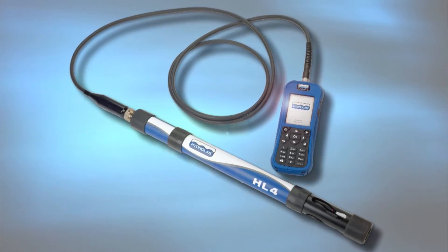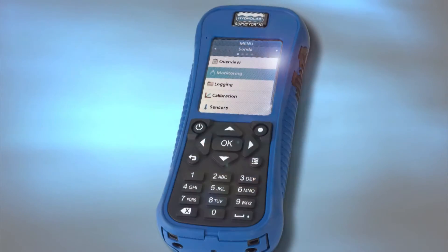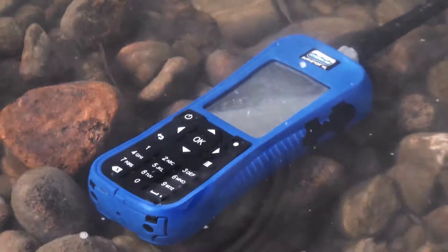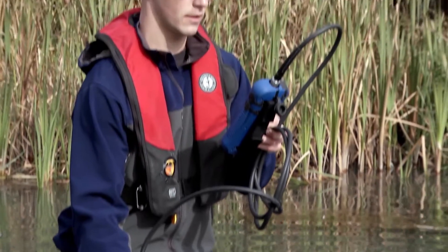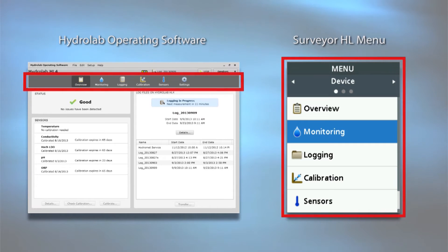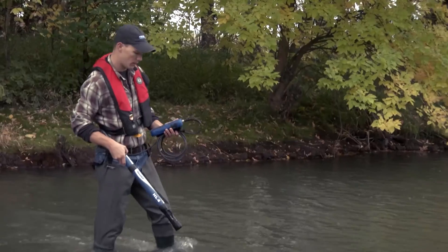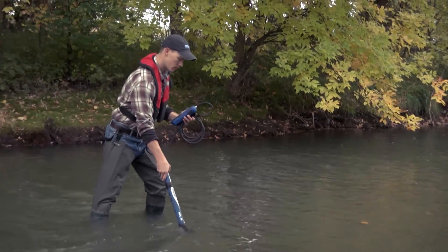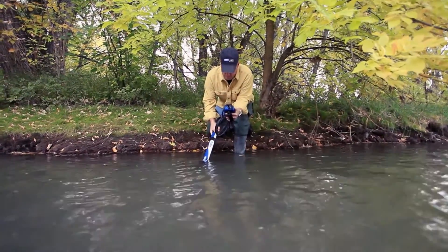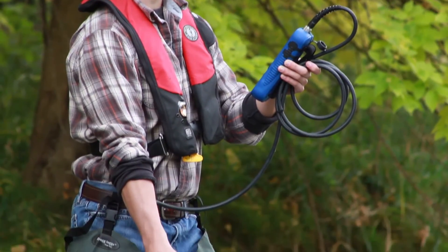The Hydrolab HL4 is compatible with the new Hydrolab Surveyor HL, a compact IP67 handheld that features a color display visible in bright sunlight. The Surveyor HL has a menu structure and functions modeled after the Hydrolab operating software, so it is easy to transition between it and the computer application. The Surveyor HL application provides the same feedback about system status and access to onboard metadata in a package meant for field use.